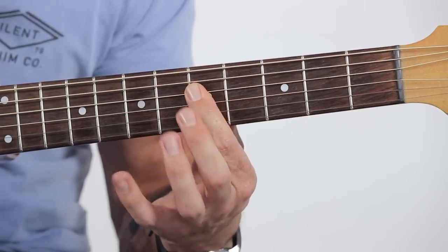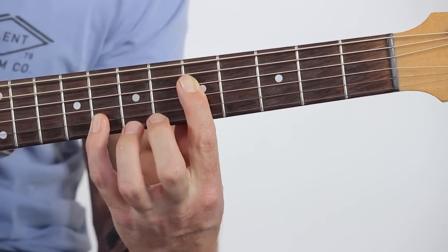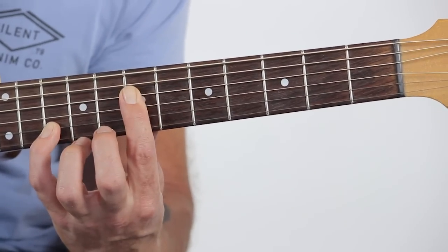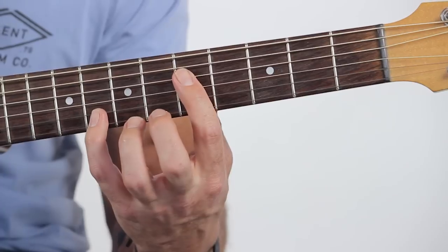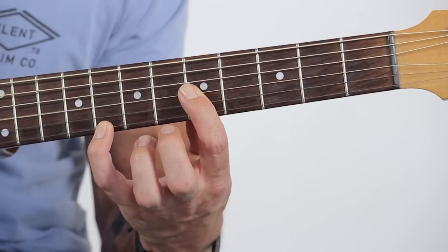The change is on the next string down. When we're on the D string, the fourth string, instead of being two frets apart, we have to stretch to be three frets apart. So the notes are the fifth fret and the eighth fret — still skipping a string, going down two strings, but across three frets this time. That gives us our octave. Then we do the same thing: play those two notes and move up two frets. The bottom string uses exactly the same shape again — fifth fret and eighth fret — and we go through that shape as well, just moving up two frets.